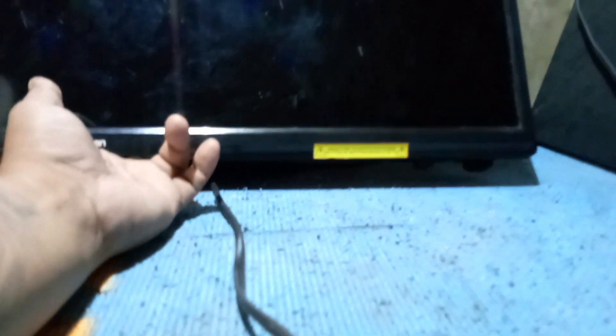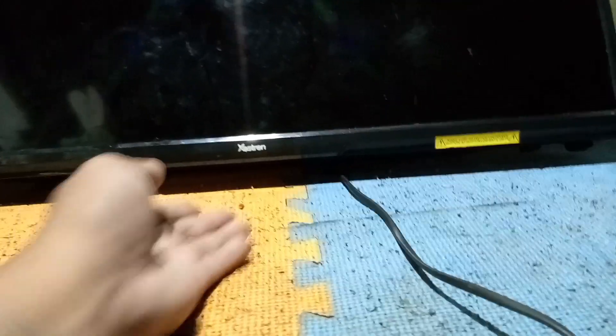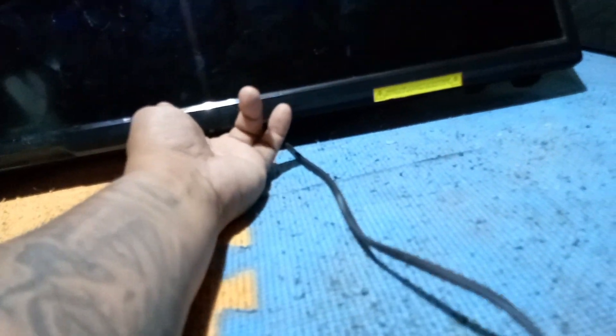Let's plug in the TV. As you can see, even when I switch the power switch on and off there is no power indication. Let's try to press down the tact switch to turn on the TV. Sometimes the red light power indicator is busted, that's why there is no power indicator. It seems like it's totally no power.